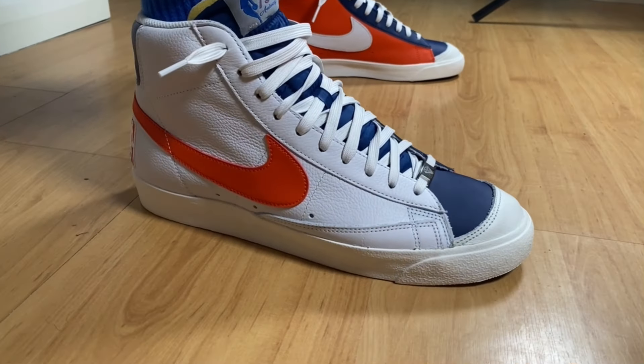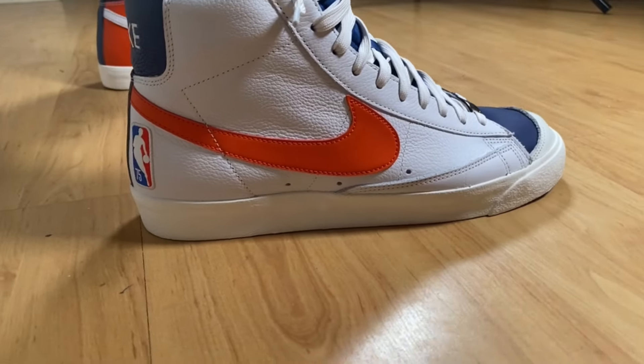That was my unboxing and review of this Nike Blazer 77 EMB. I really hope you've enjoyed this video — if you did, don't forget to press the like button, maybe also subscribe to the channel, and you can leave a comment in the comment section down below. As always, I will see you in my next one. Thanks for watching.